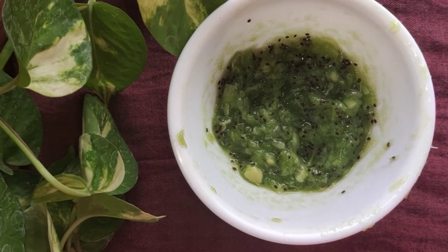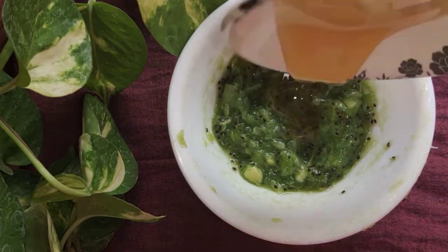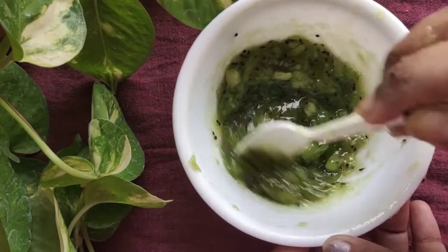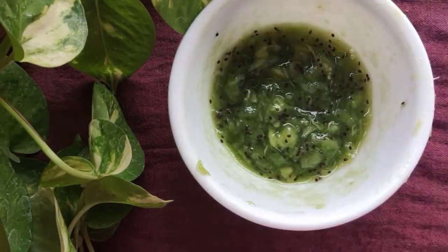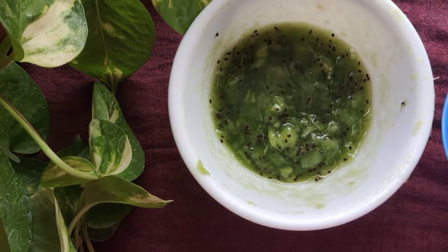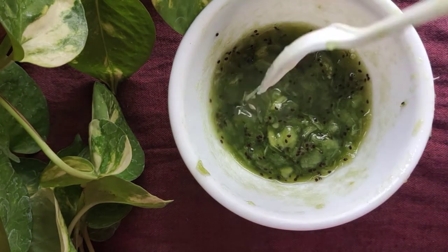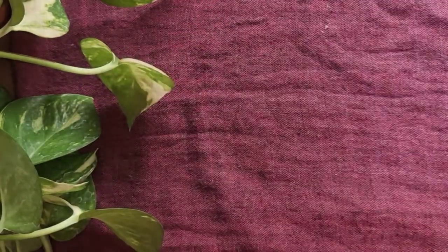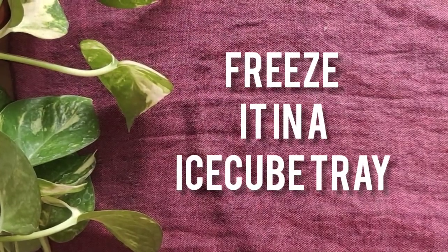Let's add honey and mix this. Next, add the lemon juice. Let's mix this and add it into the ice cube tray. Let's freeze it overnight.